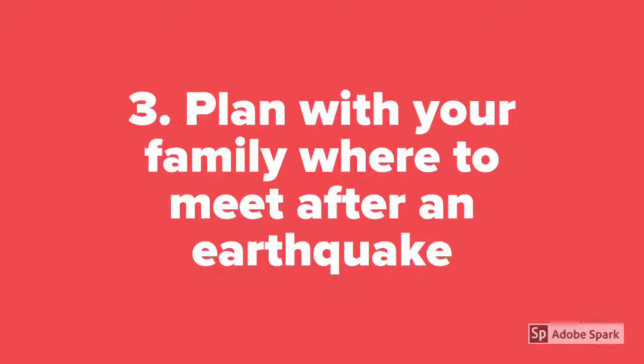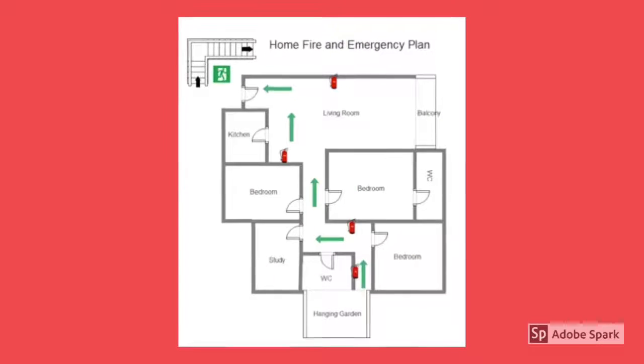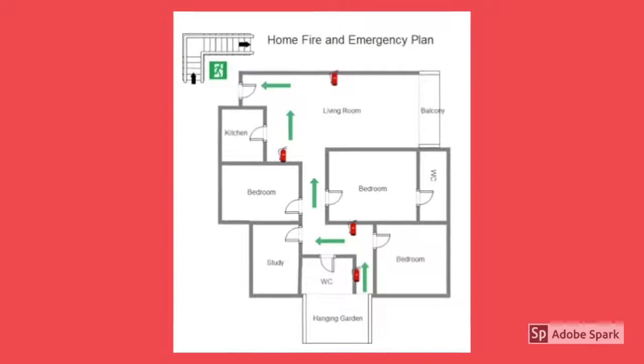Third, plan with your family where to meet after an earthquake. Here is an example of an evacuation plan.